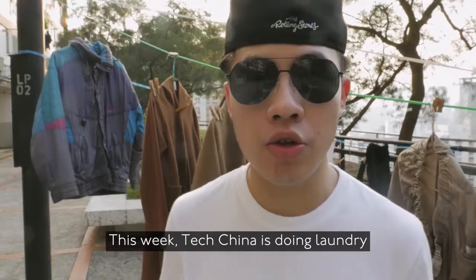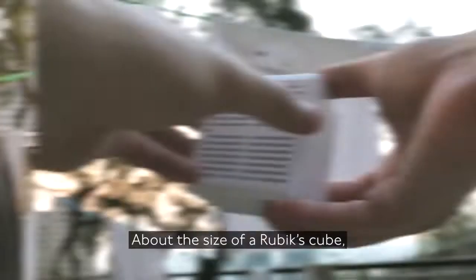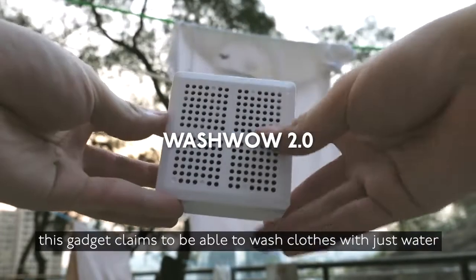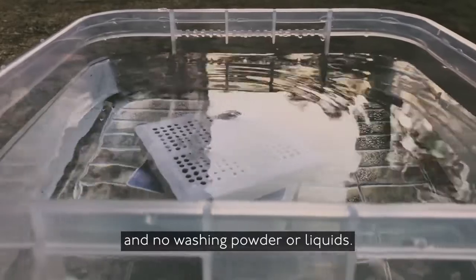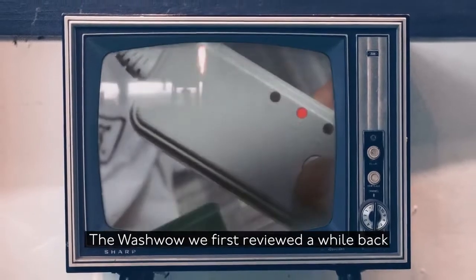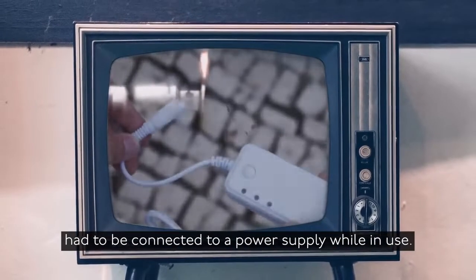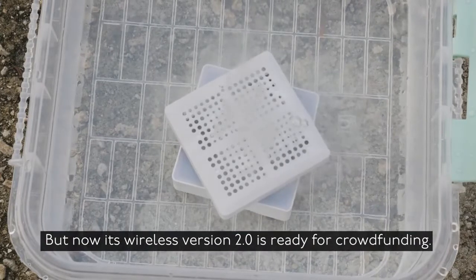This week TechChun is doing laundry with a portable washing machine. About the size of a Rubik's cube, the Wash Well claims to be able to wash clothes with just water and no washing powder or liquids. The version we first reviewed a while back had to be connected to a power supply while in use, but now its wireless version 2.0 is ready for crowdfunding.